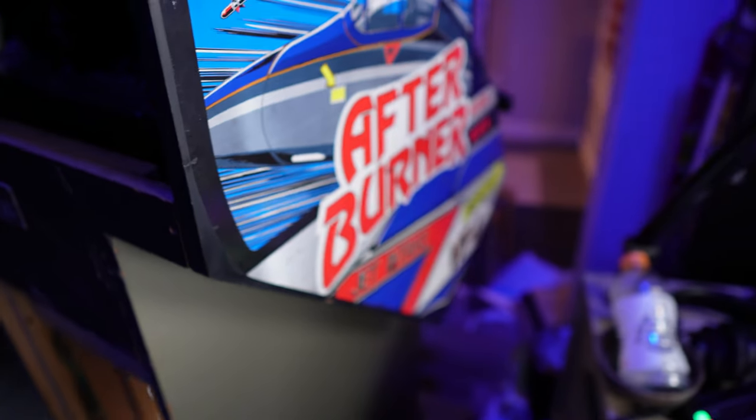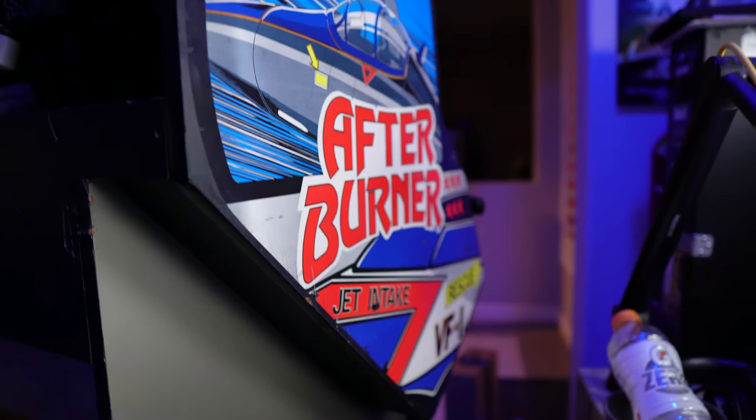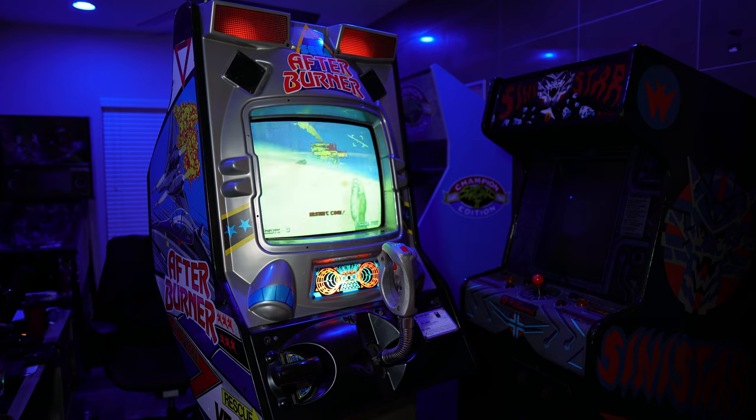Hey guys, welcome back to the channel. I did it — I was able to get an Afterburner stand-up for $550.